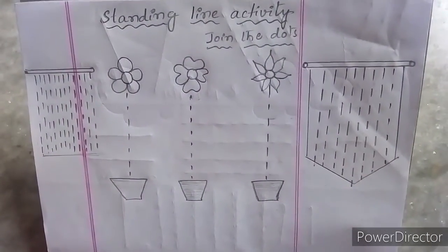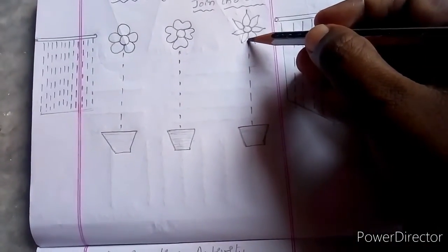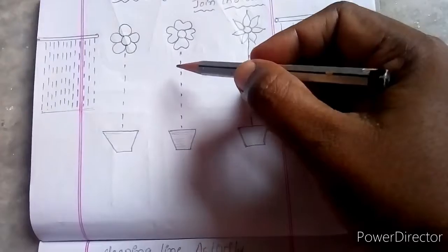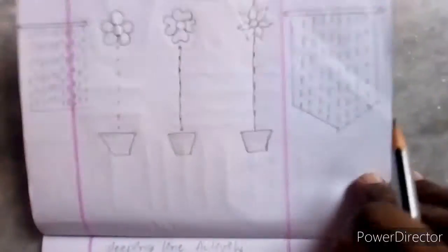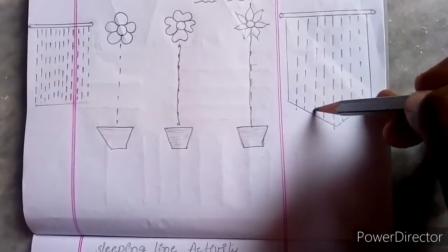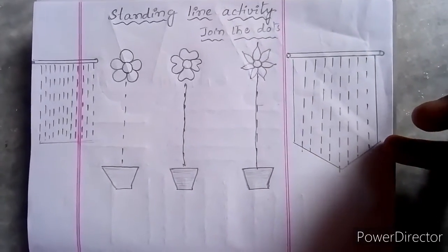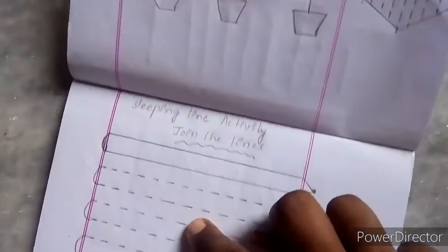See the activity for the standing line. From the flower to the pot, we have to join the line and draw it — that is called a standing line. This is the activity. You can also draw a line like this — this is the curtain. We are drawing lines. This is the activity for the standing line.